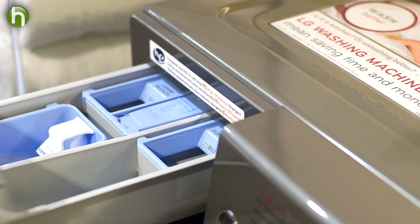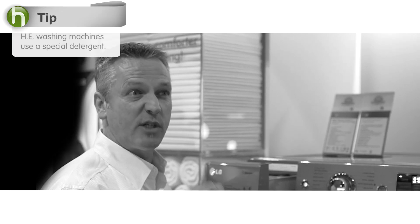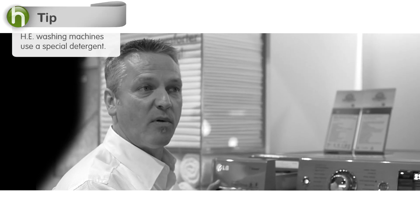Less water can save money and energy, although it requires special detergent. You'd put in two to three tablespoons of H.E. detergent — it's a special detergent formulated to work with these type of washing machines that use smaller amounts of water.